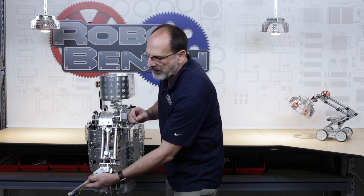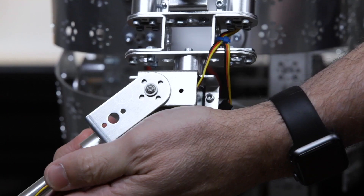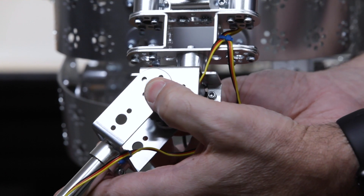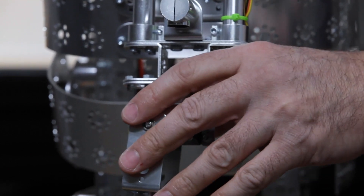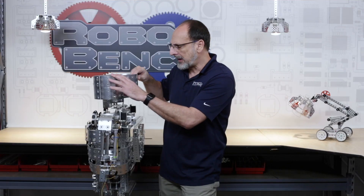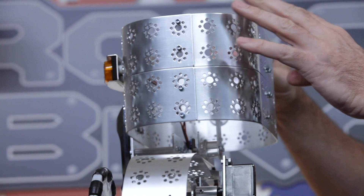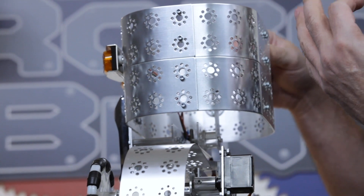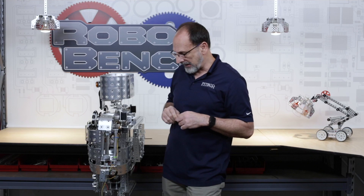You can also adjust where the elbow will hang in the neutral position the same way. With the robot powered on, disengage the pivot arm, make the adjustment so it naturally hangs where you want it in the neutral position. If you want it resting in a different position, disengage the gear, power the servo on, move it to the correct position, and re-engage the gears. This is an important aspect of adjusting and tweaking Mr. Robot II so it works the way you want for your particular application.